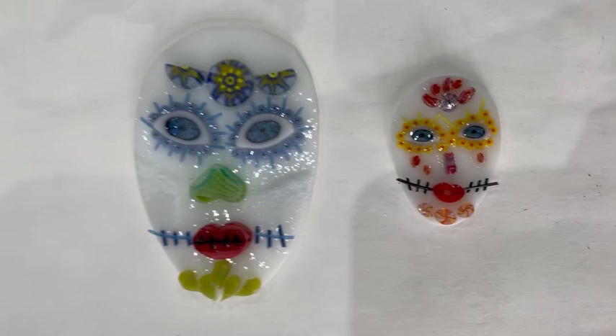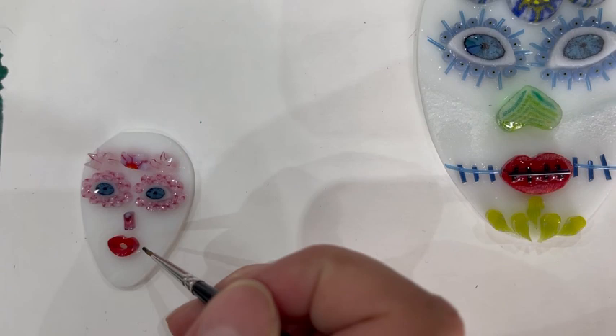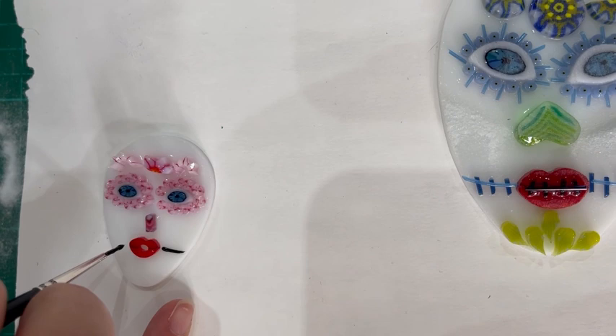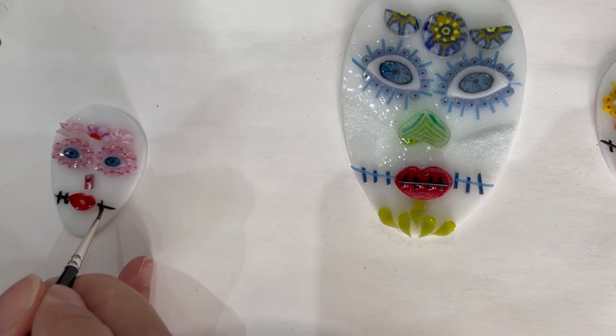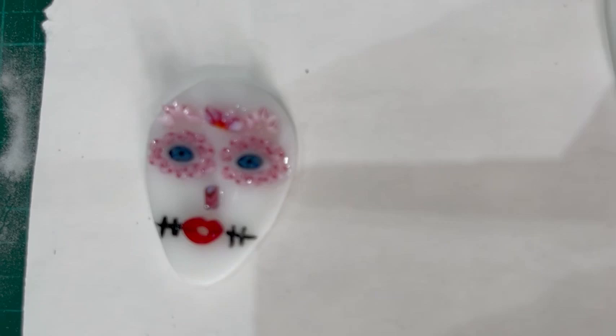Now we've decorated them — we've used stringers on the mouth and just put an extra few bits of marini on. You could also use enamels, so this is how we're going to give it a go with enamels. Our enamels are not working brilliantly because they're a bit dry, but I'm just going to give it a go. You could do it with enamels instead, which is probably slightly less fiddly than doing the stringers. I like when we've done it with blue stringers on a blue theme, and black here. I'm getting Miller to do the enamels because she has steadier hands than me.